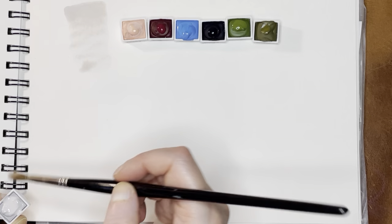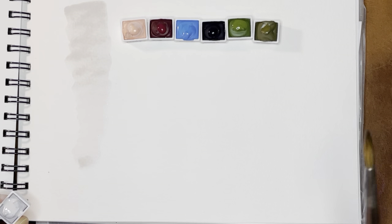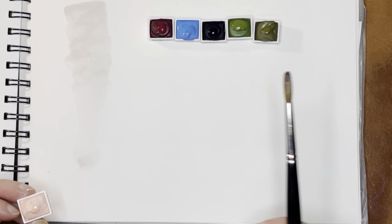So this is that really light gray, and I've really been finding these lighter neutrals really useful in painting. So this is Silk Gray, and then I'm going to move on to the Peony.